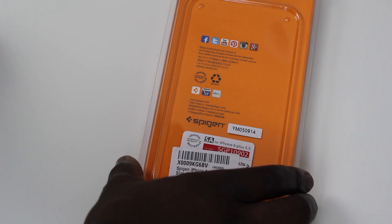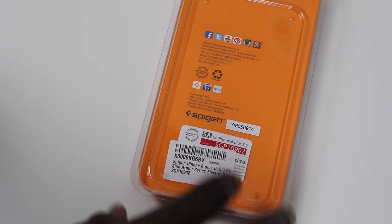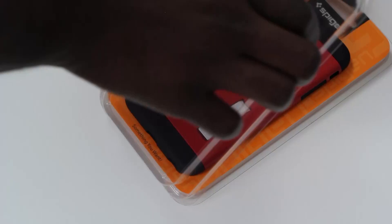The case itself doesn't really have much on it other than a few details about the case and where you can find Spigen. So we'll go ahead and pop open this bad boy and take a look at the actual case and how well it looks on the iPhone.